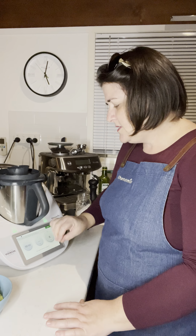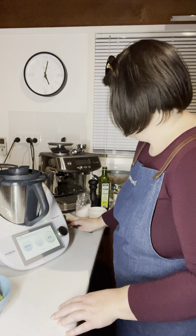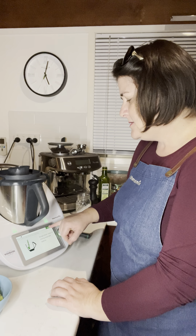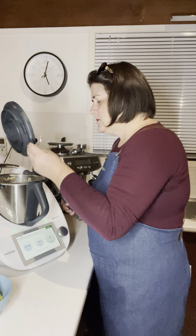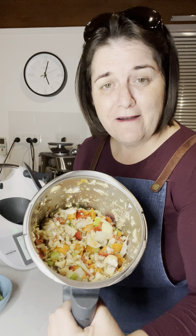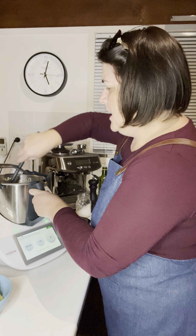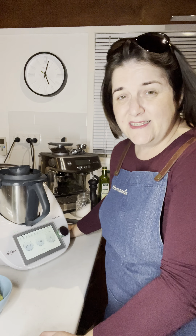Pop the lid on — it's a 4-second cut on speed 4. All right, next is to scrape down the sides and add the lid back on. That is a rough chop — very very rough chop.